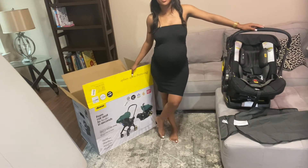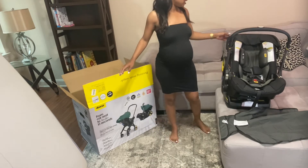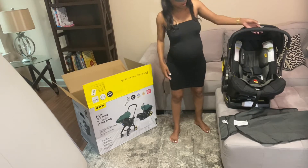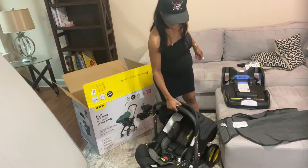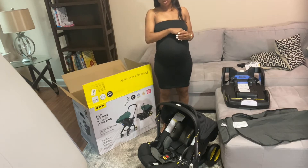It also comes in different colors. On the box you can see green — I've seen people have red and pink. I have the all-black one, and it's perfect for me. Thank you for watching this video! Comment, like, and subscribe below.